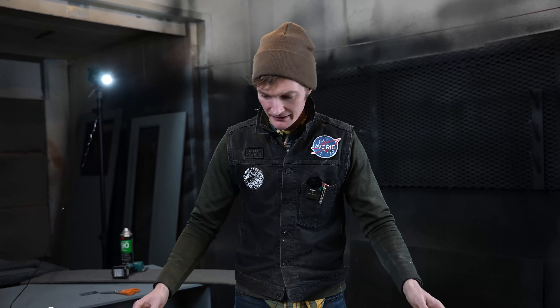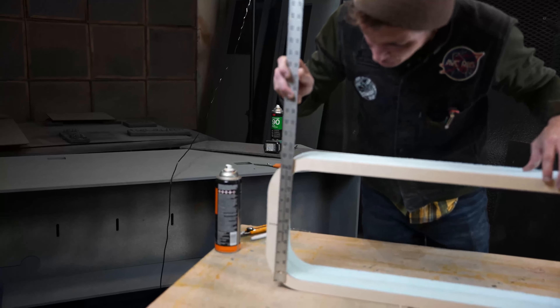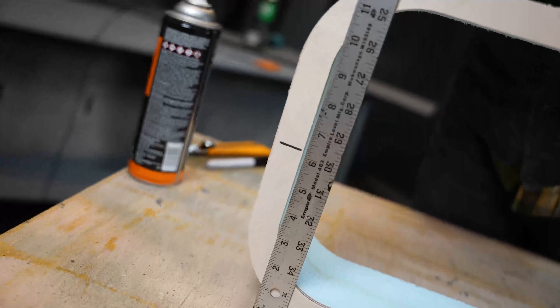Ready to wrap. When I prep the frames for wrapping, I like to stand them up and mark the halfway point on the vertical. That gives me a place to start my upholstery.